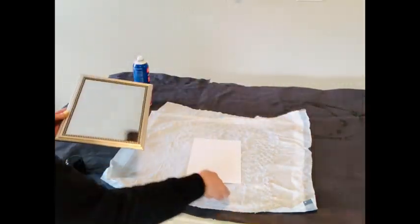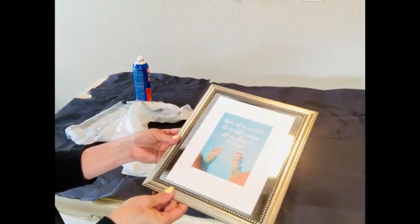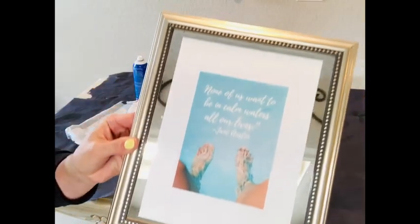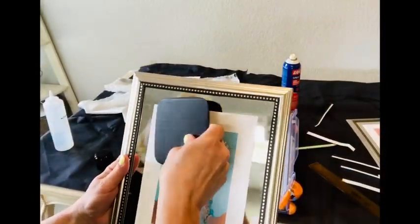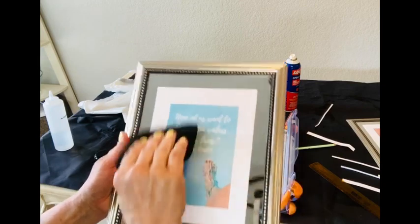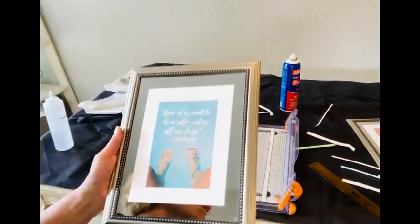Make sure that you check the back of that frame or mirror and position your prints going right side up. I have to be honest — I had a few that were upside down and had to start over. That was kind of frustrating, so save yourself a little time and double check. This was my first draft, and I decided I wanted a little bit more of the mirror showing, so I went ahead and cut those down again. I'm using this tool to smooth out all the wrinkles and bubbles. My son actually made this in one of his engineering classes, but you could use a spatula or an icing spreader, whatever works for you.